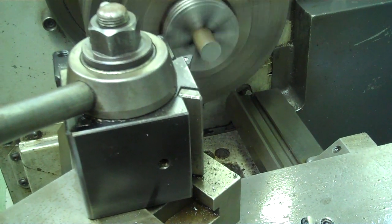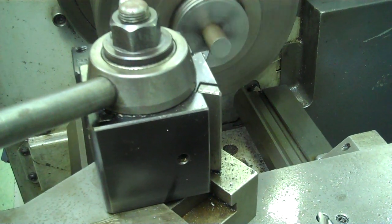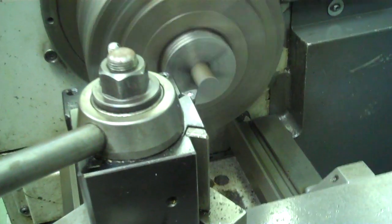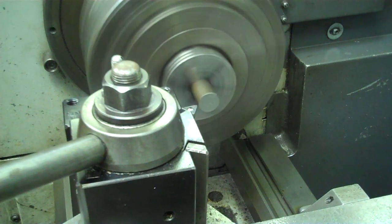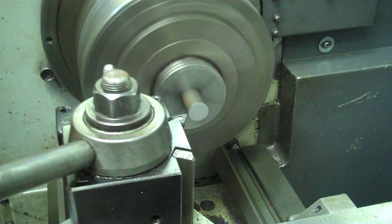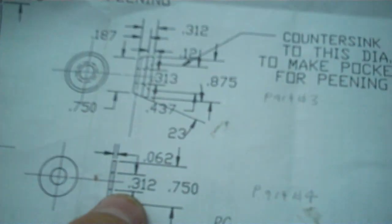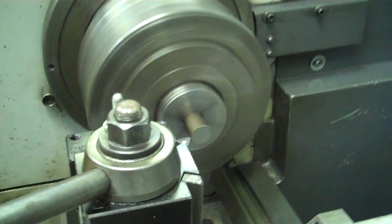First thing we're going to do is face this part off. We want to make sure we have a nice smooth face to begin with. After we have a smooth face on it, we're going to center drill it, then drill it to five sixteenths diameter — which is 0.312" — and then use our parting off tool to part it off.